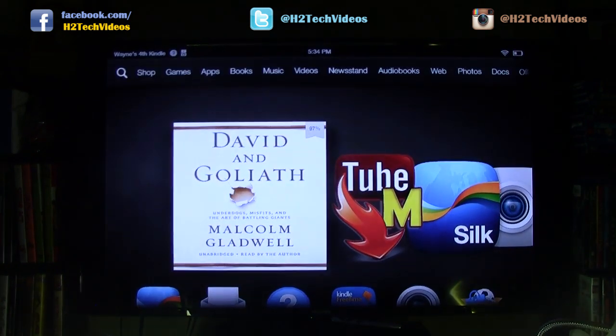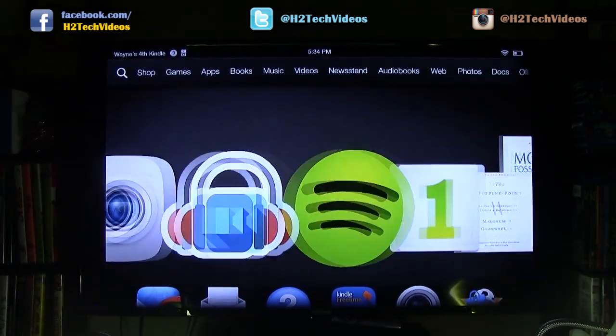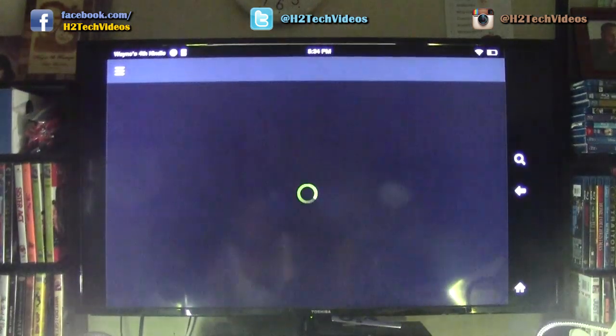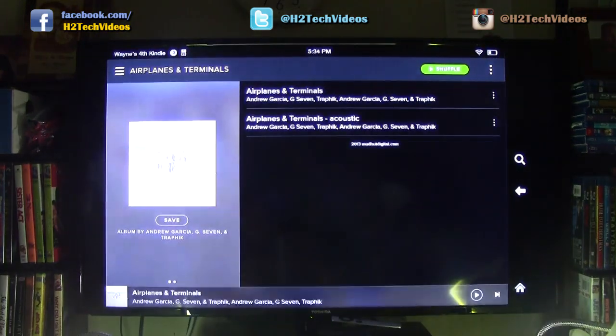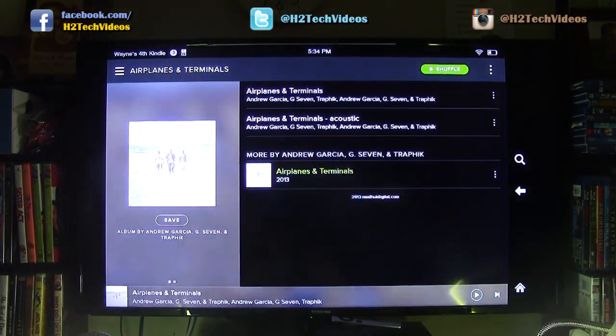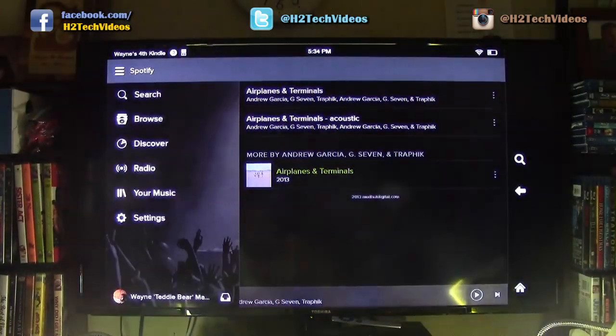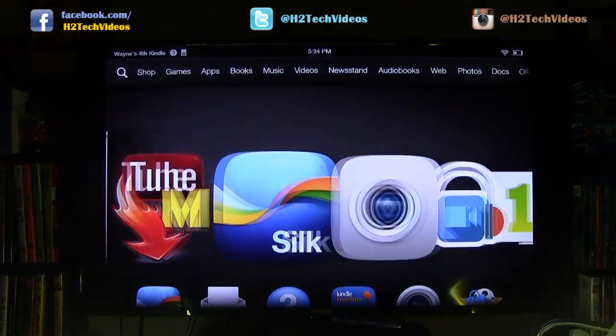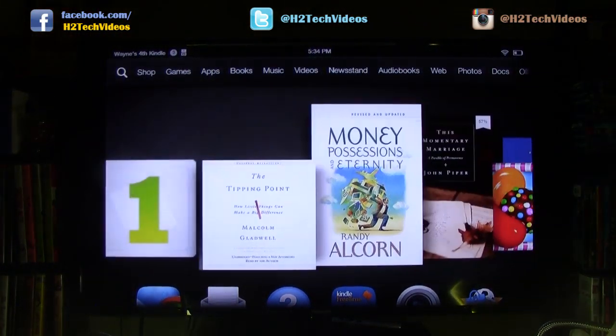Anything you can get on your Kindle you will now be able to get on your TV screen. Even if you have Spotify, you could play Spotify right through your TV speakers, or through your surround system, just by mirroring it to your TV. iPads have had this feature for a long time — mirroring through Apple TV — and now Kindle users can do it too.